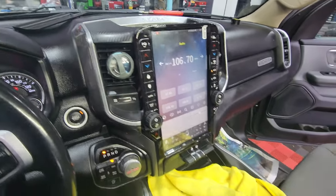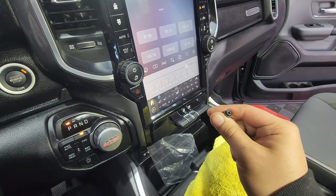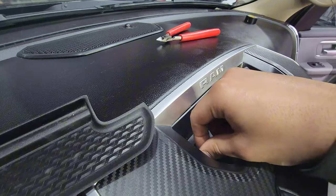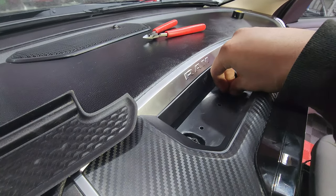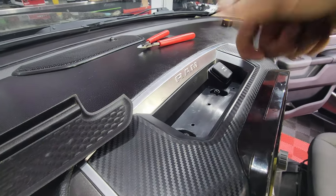After you push it in and lock it in with those clips, don't forget about those two screws that you took out in the beginning when removing the original radio. You still need those — I hope you didn't throw those out. You put those back in the original holes because the radio also has those same exact holes. Screw it in, put the rubber piece back on, and you're good.